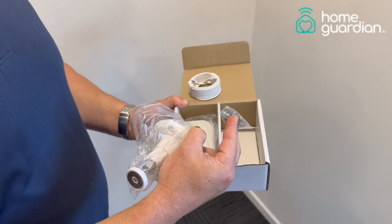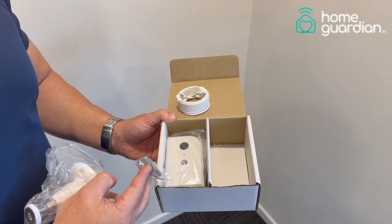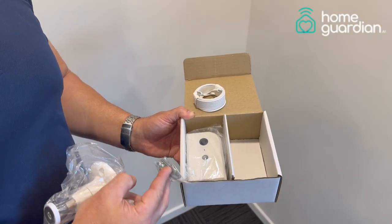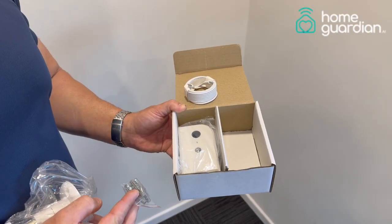Today the installation will be based on the assumption that you have already provided your Wi-Fi and emergency contact details, so we have already pre-configured this device. All we're going to be doing is installing the device onto the wall in Gyproc.